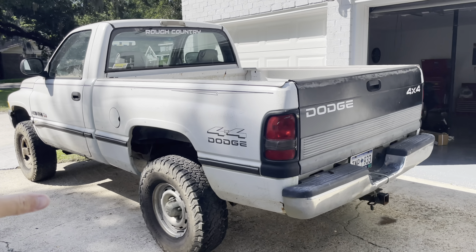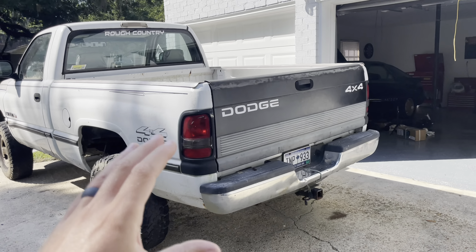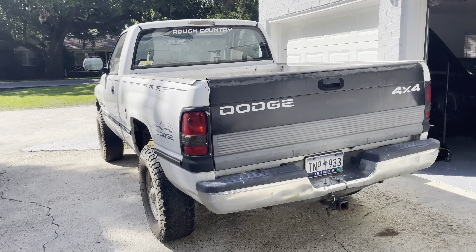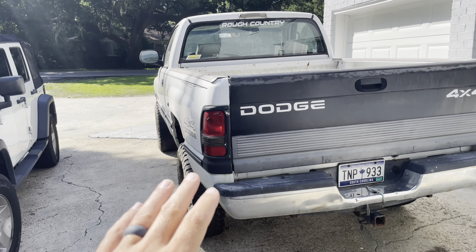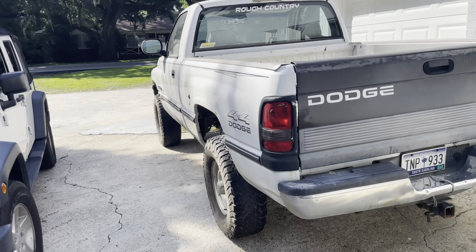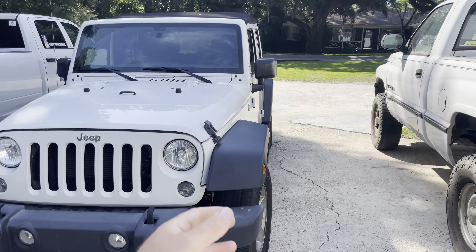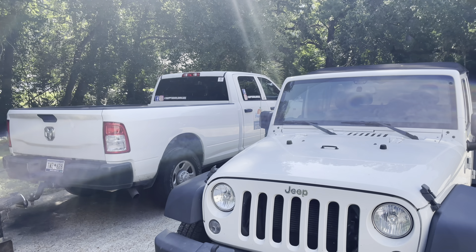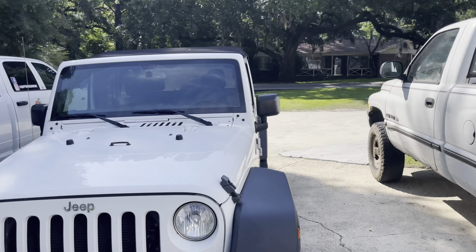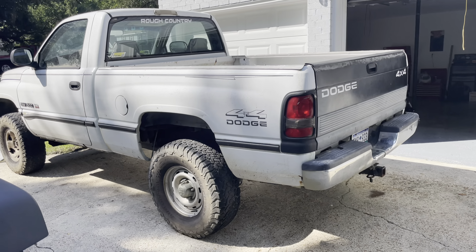The body isn't perfect on it — floorboards are a little tender in spots — but mechanically it is 100%. Does not leak a drop of oil. Runs awesome besides that idle issue. It's my daily driver, but I haven't had a daily driver for a month and a half. I've been driving my wife's Jeep because my 2500 is always hooked up to something, always loaded. So I've got to get my daily back on the road.